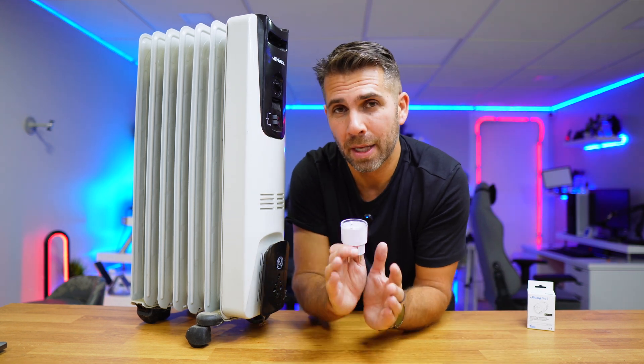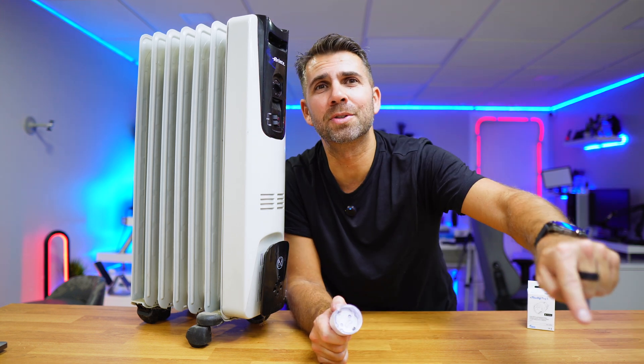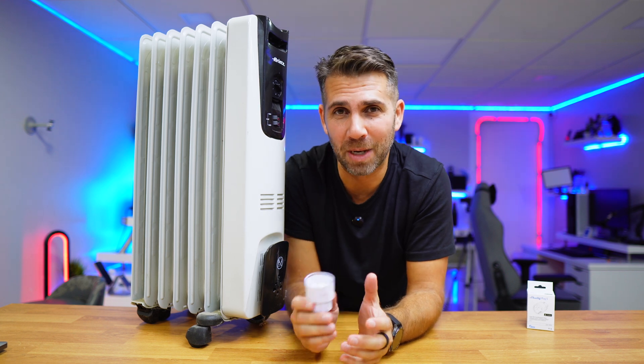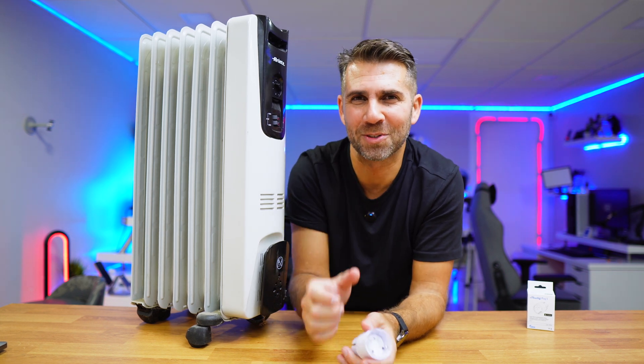That being said, I hope you enjoyed the video. If you did, don't forget to leave a thumbs up — it's really appreciated. My name is Roberto George, and as always, I'll see you on the next one.